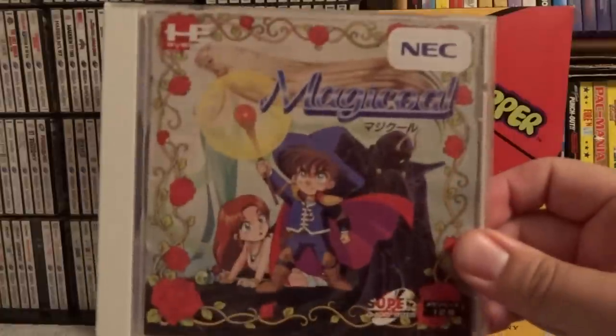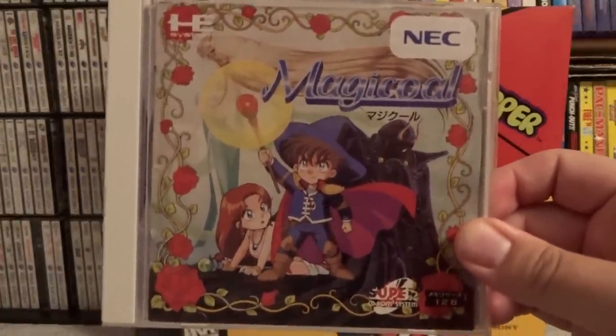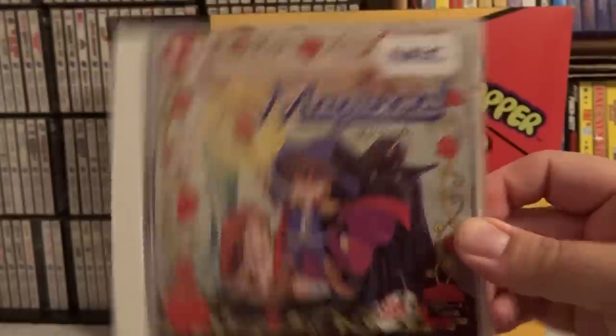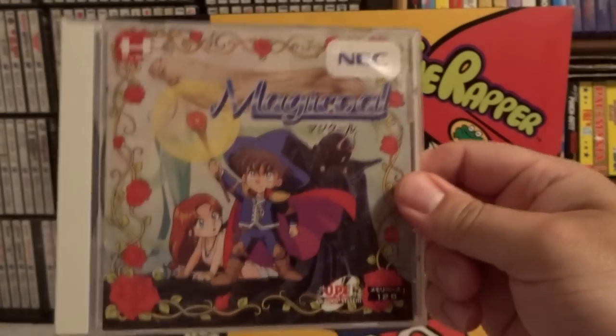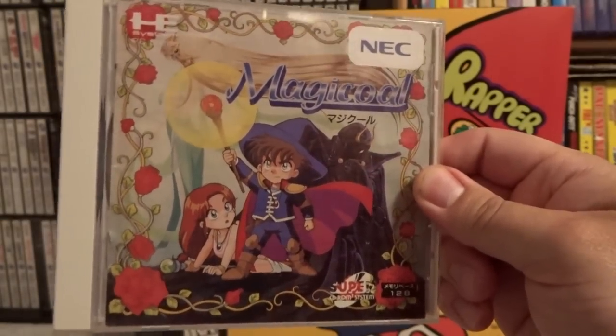This next CD-based game is Magic Hole, and it is an action RPG. It does have quite a bit of Japanese text, but I probably played about five to six hours worth of this before I got completely stuck with the text. Very cool art style — I think it's interesting. I wish I knew Japanese to get a little bit farther in it, but I can recommend this game, and again it goes very cheap.